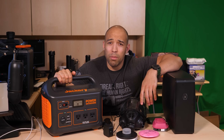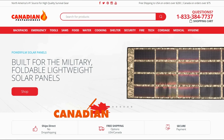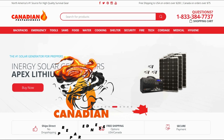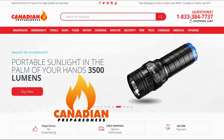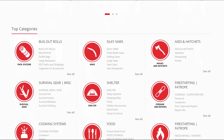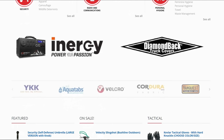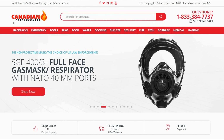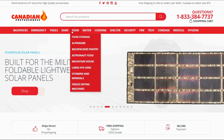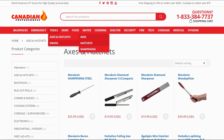Thanks for watching, Canadian Prepper out. The best way to support this channel is to support yourself by gearing up at canadianpreparedness.com — your one-stop shop for premium, high-quality, brand-name products tried and tested by myself and other YouTube gear reviewers. Subscribers save 10% using coupon code SURVIVALPREPPER, all one word in all caps. Enjoy the time you have with your family, but stay ready.